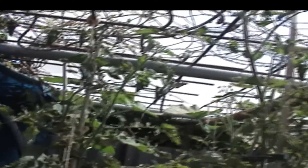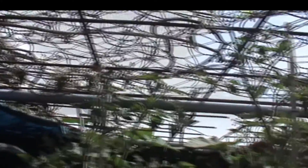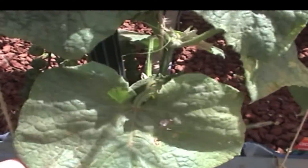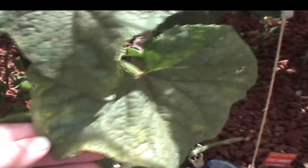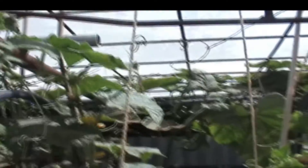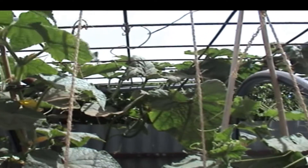Looking good. They're starting to run across the top wire now, which is not too bad. Cucumbers — we had an iron deficiency there as well. I've added iron to the system and as you can see, the new growth is looking nice and healthy. Coming along. The cucumbers are starting to run along the top now.